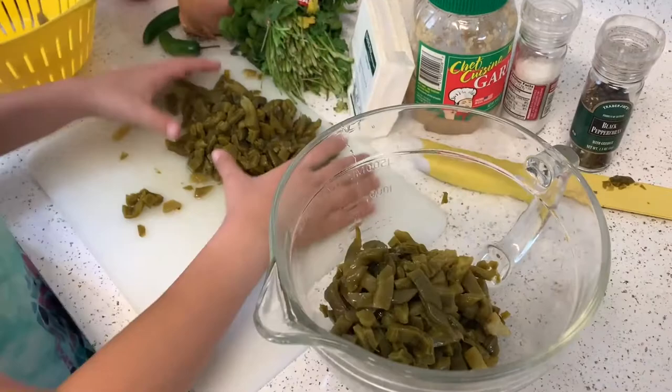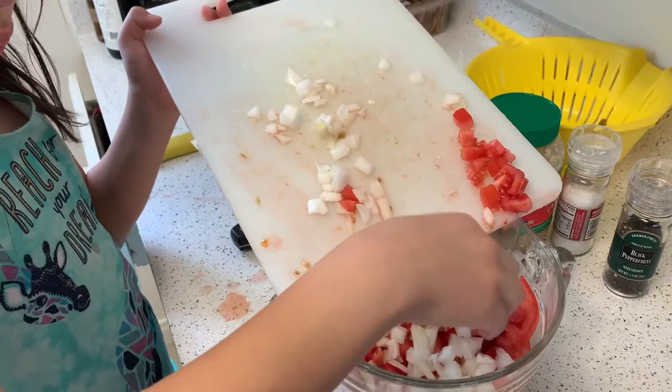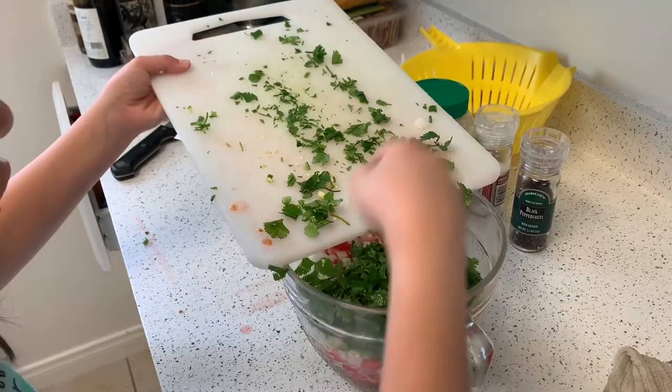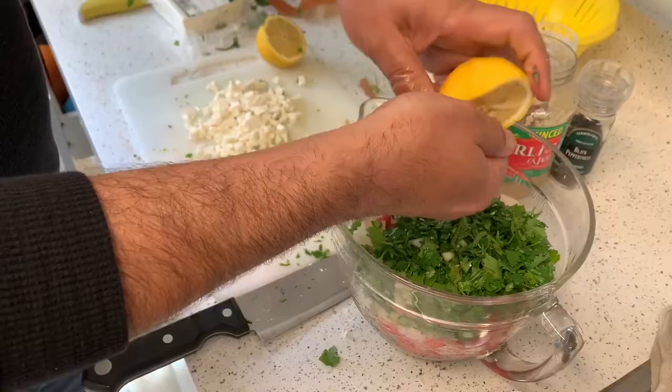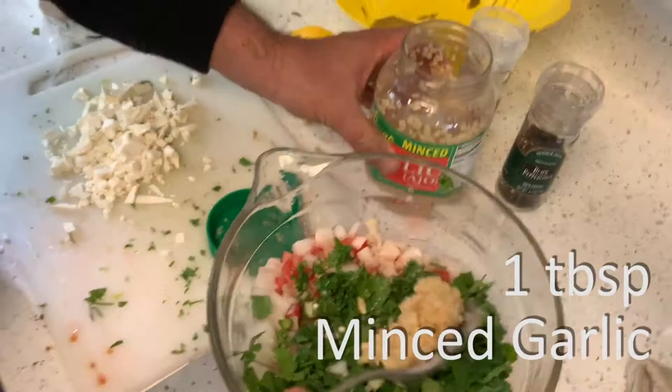We've chopped two tomatoes and about half the onion. If you like onion, you can put more, but basically it's half an onion, two tomatoes, and the whole can of nopales. We've chopped two serrano chilies really fine, and also the cilantro. I'm going to put in one whole lemon and a spoonful of fresh garlic.